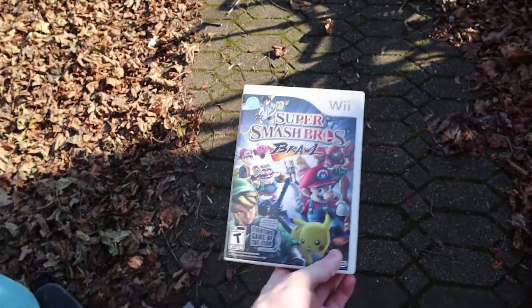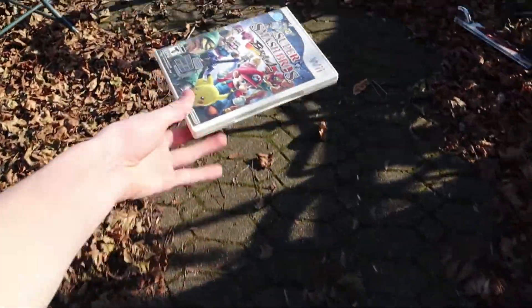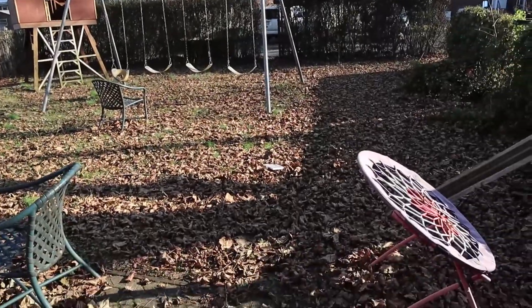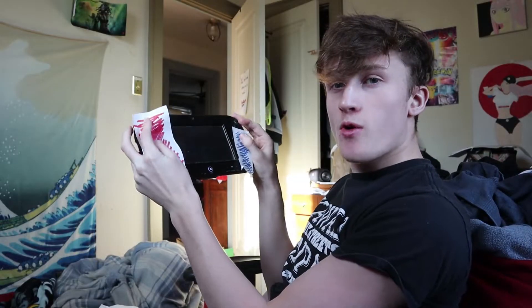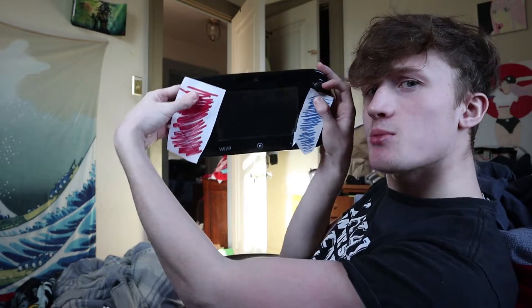This video is about Super Smash Brothers Ultimate. You guys know that I just got the new Switch — it plays pretty well. The screen is a little bit bigger than I expected it to be.